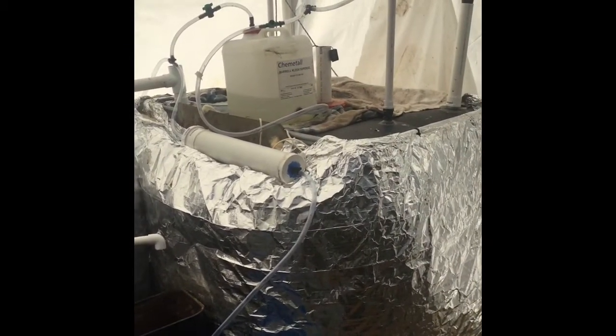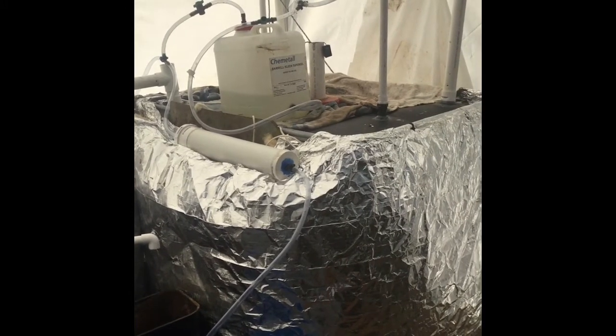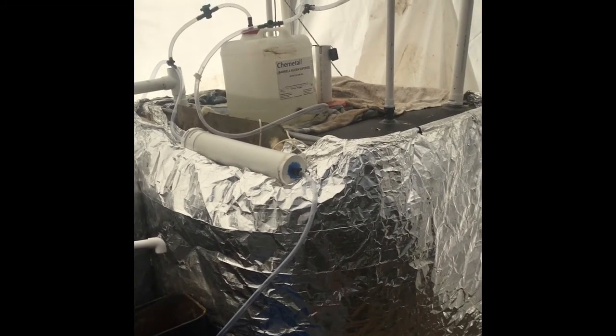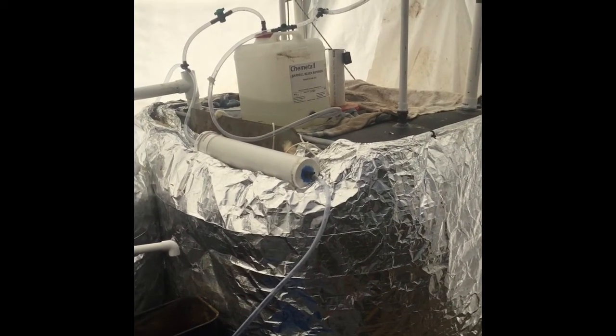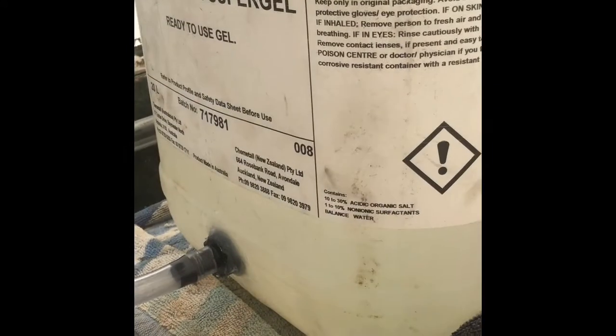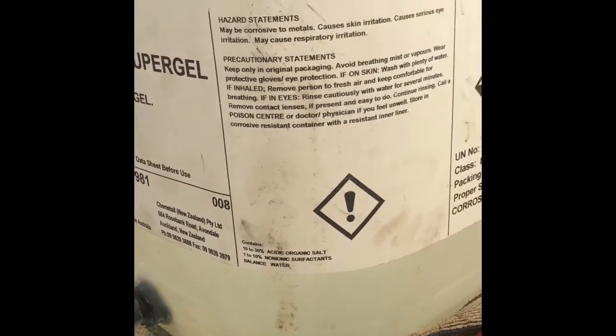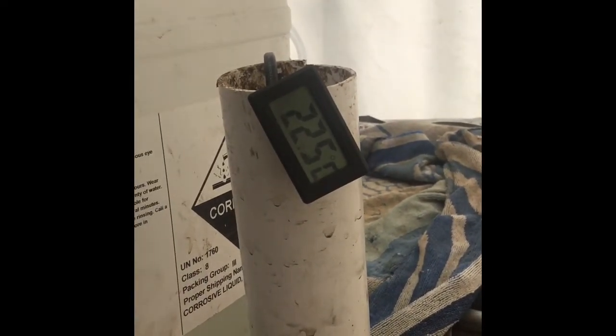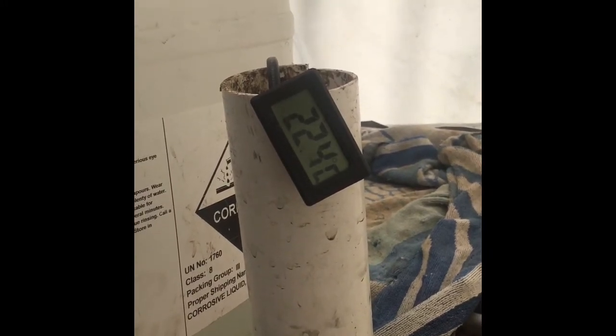Some of the fundamental principles of biogas is that the tanks act like stomachs. The food goes in, it digests and you get bioproducts of liquid waste and methane. You can hear it bubbling away. The tank's temperature is 22.5 and given that it's winter and it's pretty cold outside, it's not too bad.